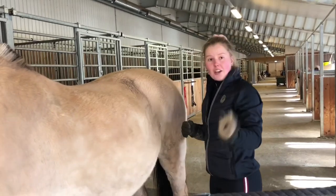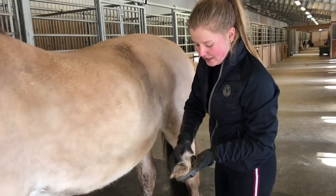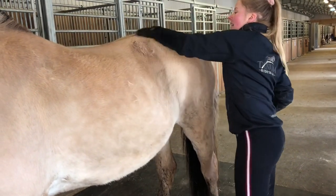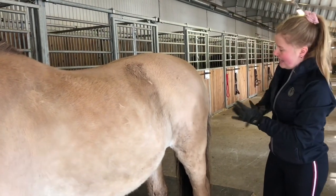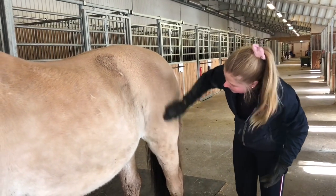Som dere ser røyter Silja veldig mye. Nå holder hestene på å slippe den tykke vinterpelsen og skal få sommerpels i stedet. Det er mange av hestene som røyter veldig mye nå, og da er det veldig deilig for hestene å få av den vinterpelsen, fordi den klør litt og holder på å løsne.